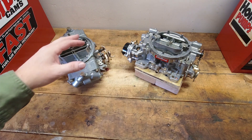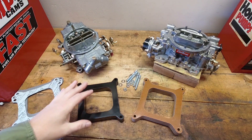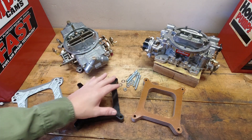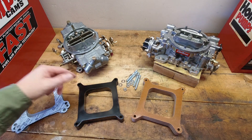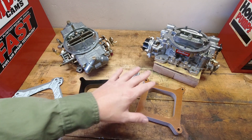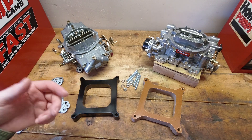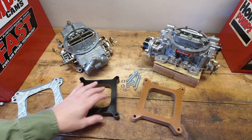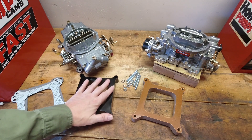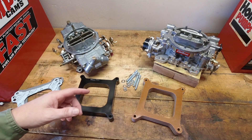Let's talk about one of the most important ones — how to mount the carburetor to the intake manifold. When mounting the carburetor on an intake, the biggest consideration is what type of intake manifold you have. What do the runners look like on top? What does the mounting surface look like? If you have a regular square flange style intake manifold — a Performer RPM, some Weiand intakes, most Holley intakes — most of those are just a regular square flange 4150 style carburetor mounting pad, and that's fairly easy.